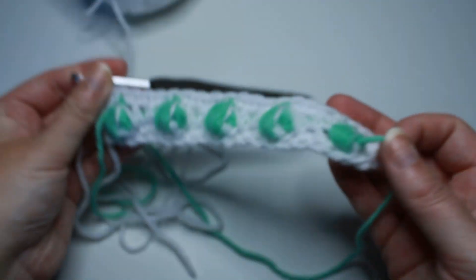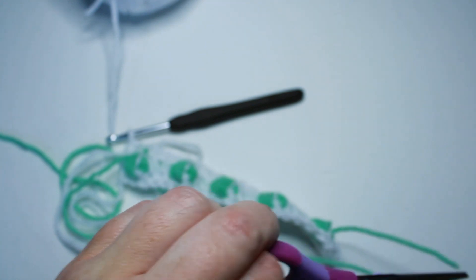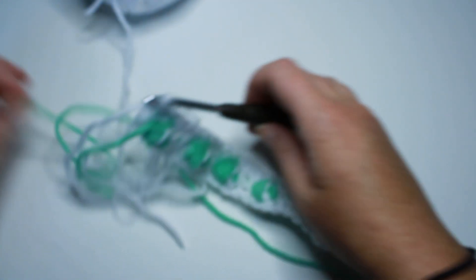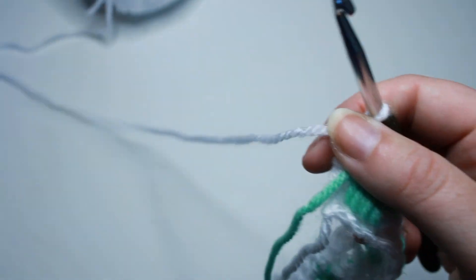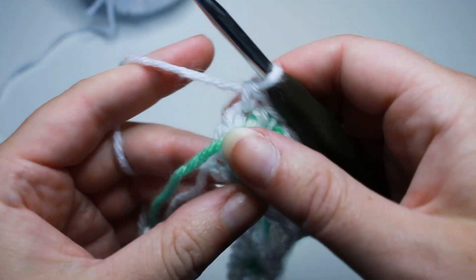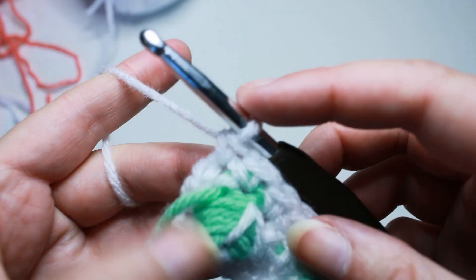If you haven't already, you can cut your green yarn, leaving a little bit of a tail so you can weave that in, and set that aside. Grab your next accent color — I'm going to be using the coral. So I brought in my coral there. It's ready to go.